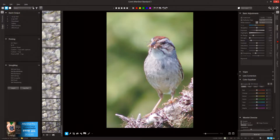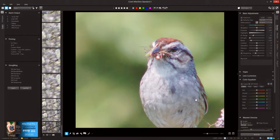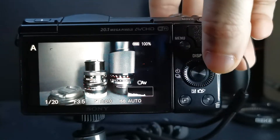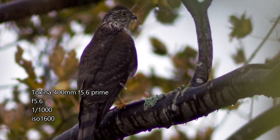ISO is fully usable from 100 to 800, with a bit more noise showing around 1000 to 1250. I generally don't shoot higher than 1600 unless I really need to for higher shutter speeds. Shadows and darker colors are going to show noise a lot more.